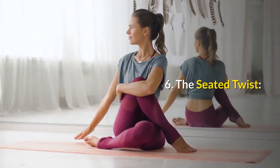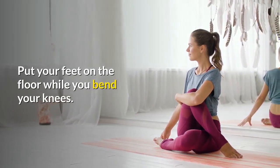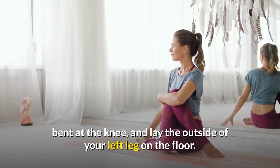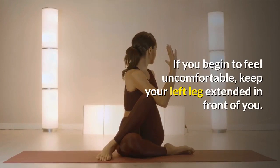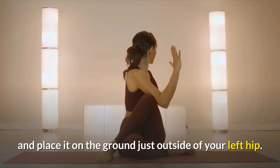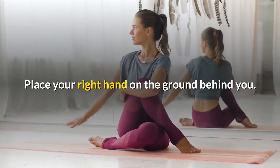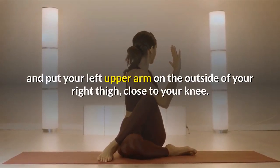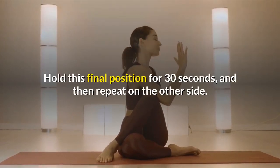Number 6: The Seated Twist. Sit on the ground with your legs extended in front of you, then put your feet on the floor while you bend your knees. Slide your left foot underneath your right leg to the outside of your right hip, bend at the knee, and lay the outside of your left leg on the floor. If you begin to feel uncomfortable, keep your left leg extended in front of you. Bring your right foot over the left leg and place it on the ground just outside of your left hip — your knee should be pointing directly up at the ceiling. Place your right hand on the ground behind you. Twist your torso toward the inside of your right thigh and put your left upper arm on the outside of your right thigh, close to your knee. Hold this final position for 30 seconds, then repeat on the other side.